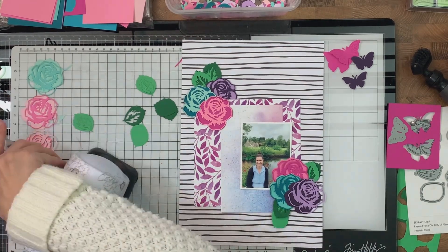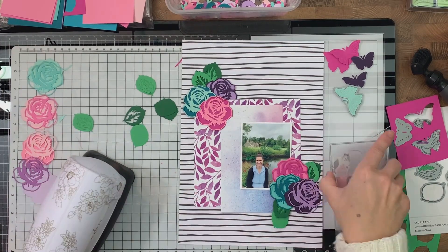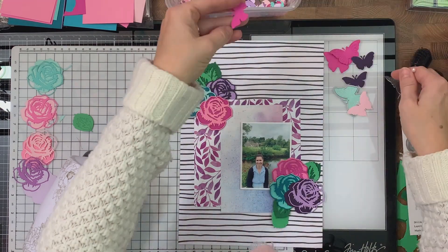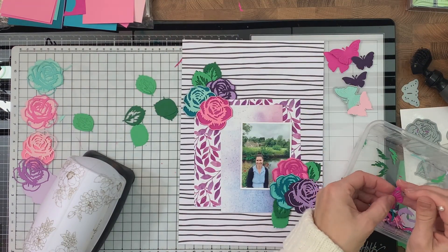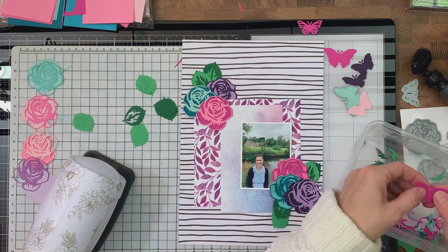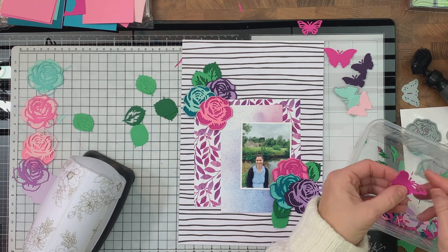I nearly forgot my favorite part of the layout — the butterflies! These are my favorite dies at the moment. It is the Mix and Match Mariposa die set, and you get lots of butterflies. They are my favorite thing to put on my layouts. I did cut a couple out just to add a bit of movement and a bit of dimension to this layout.